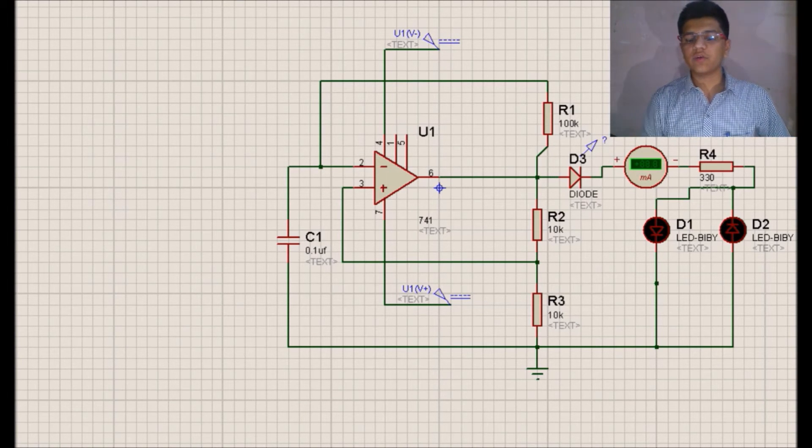I am going to run the simulation of this circuit. You can see this circuit will produce a square wave which will be given to the diode. During the positive cycle this LED will be in on state and during the negative cycle the second LED will be in on state.